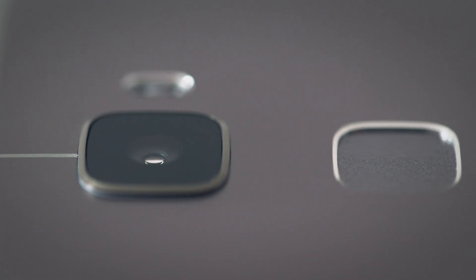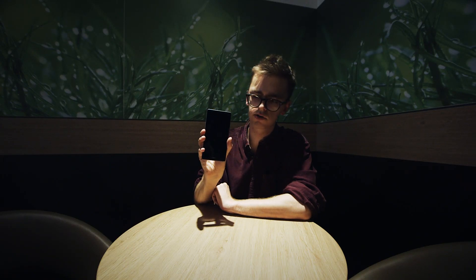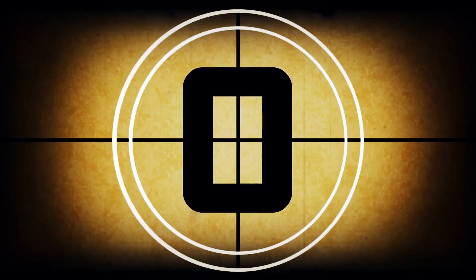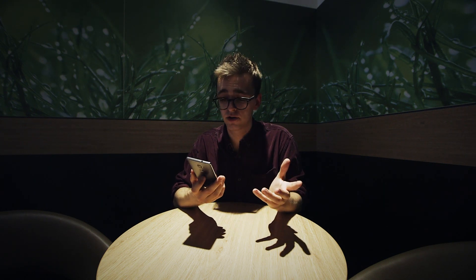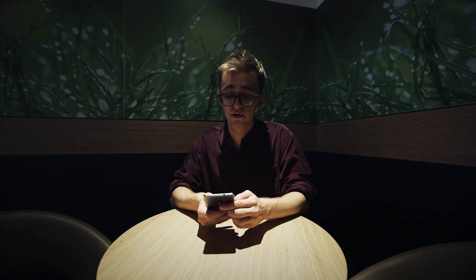There's also a fingerprint sensor right here on the back, which might be one of the fastest we've used. Just a touch and the screen lights up pretty much instantly — so that's impressive as well.